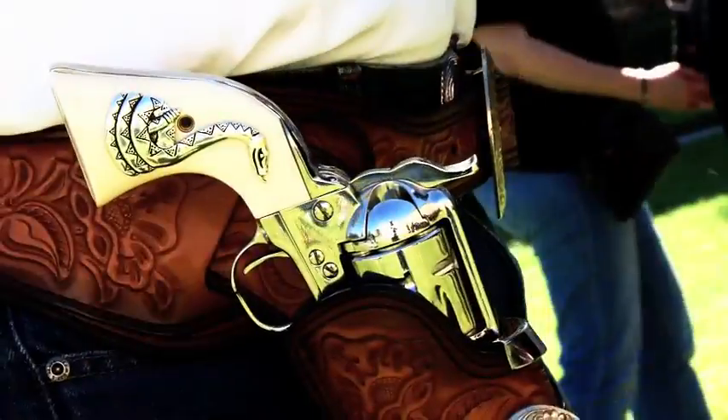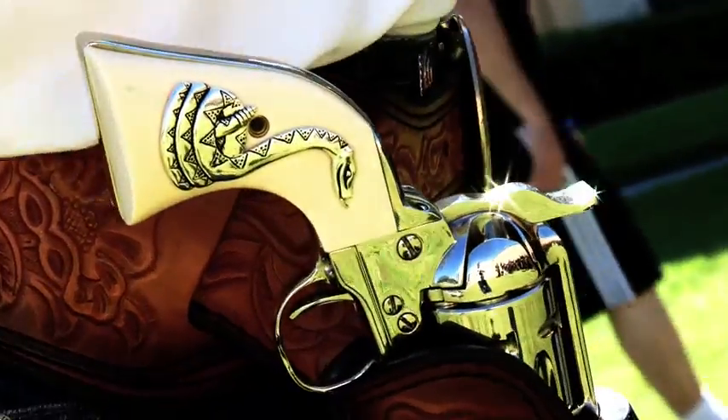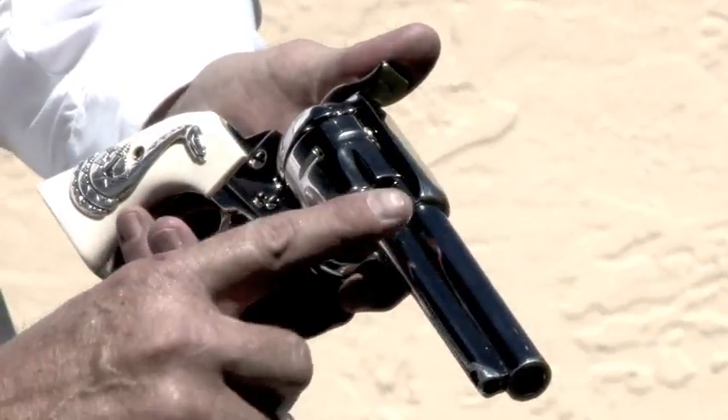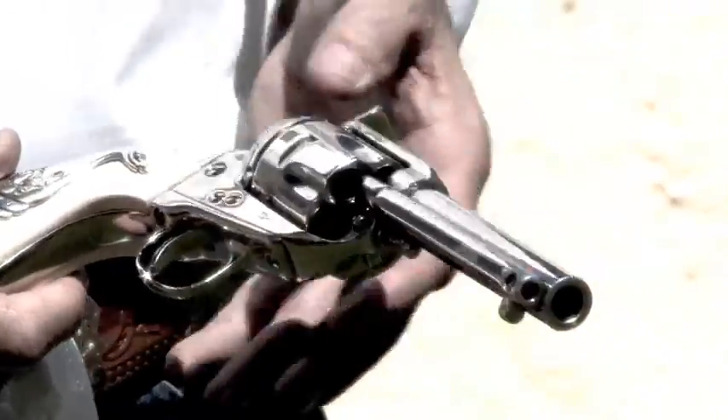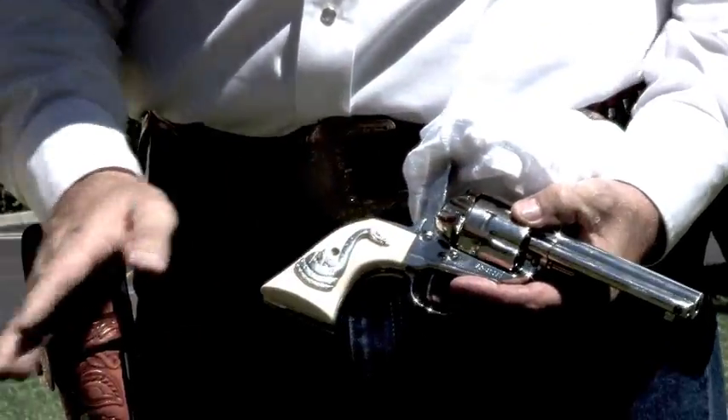This is a Ruger Blackhawk 03 screw model. It's about 30 years old and it's been redone. This gun has an aluminum barrel on it, a slapping hammer, a cutaway trigger, and an aluminum back strap on it. This is about a $1,300 pistol. You slide it down in there, rack it, and get ready to go.